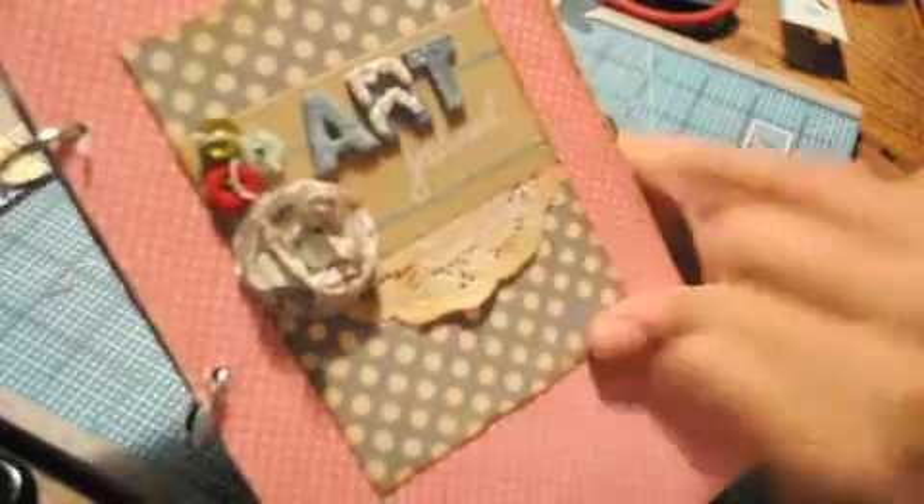And then this is her journal and it's all finished. At the end I did spray it with some Glimmer Mist just to give it an overall shine on the front and the back and a couple of the pages.